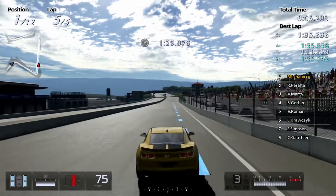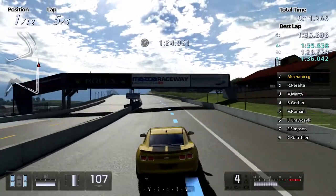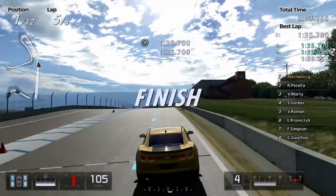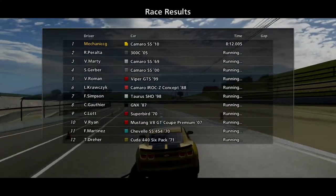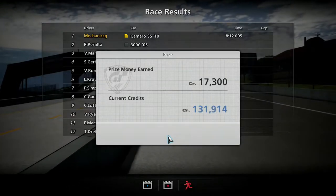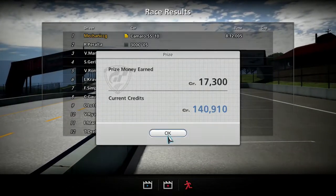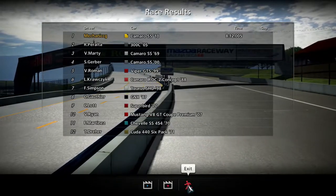Come on! Fastest lap yet — 1:35.7 was our fastest lap. Camaro SS 2010, you've done us proud. Let's do this. And 140,000 credits total now. Perfect.